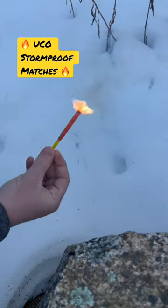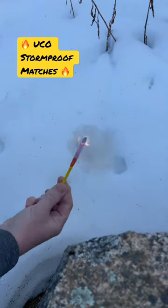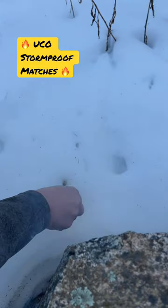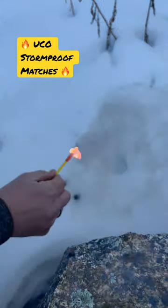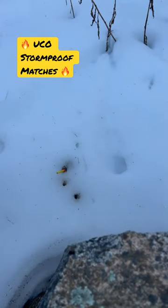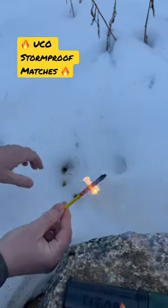So there it is. Take it back out — starts up again. Here we go. Take it back out, starts up again. I mean, it's crazy, look at this, ready.